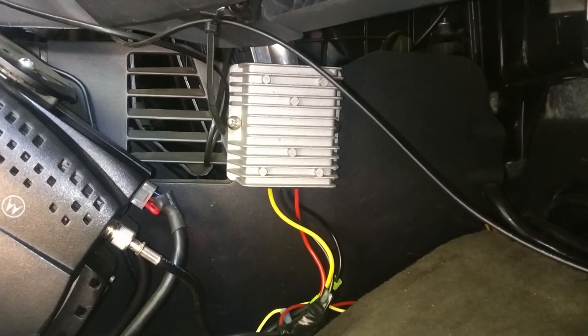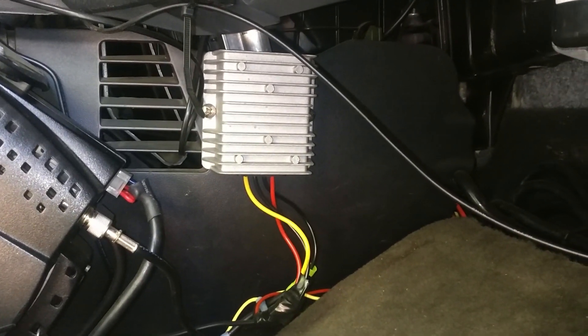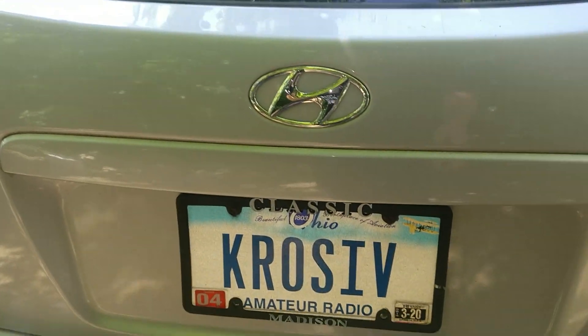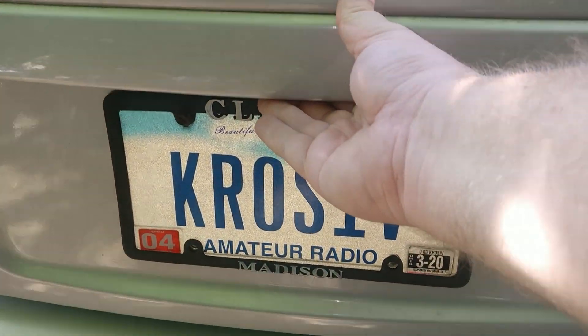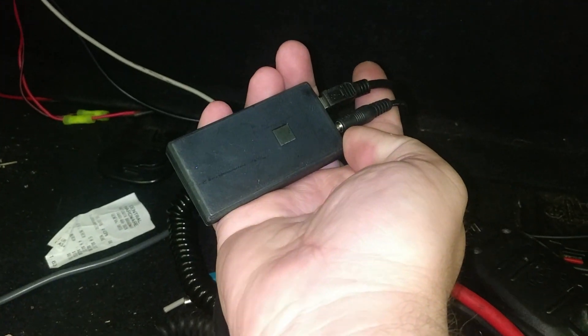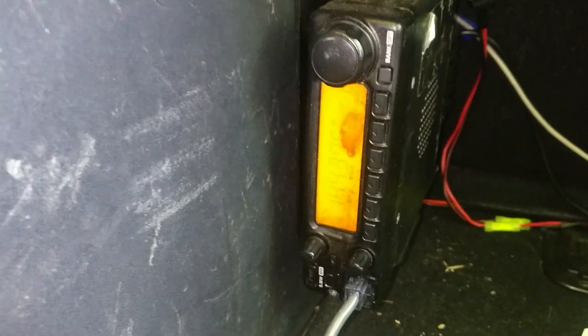The tablet itself is powered via 5 volts using a 12-to-5 volt adapter purchased on Amazon. That same 5 volt source also runs back to the trunk of the vehicle to power my Mobile Linked Bluetooth APRS adapter, which makes a connection to my 2 meter amateur radio in the back trunk and runs up to the tablet via Bluetooth to control the APRS packet data being sent back and forth between the Windows tablet and the radio.